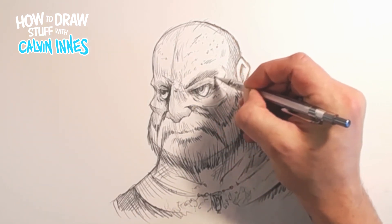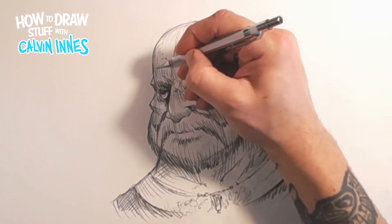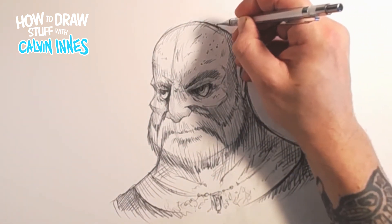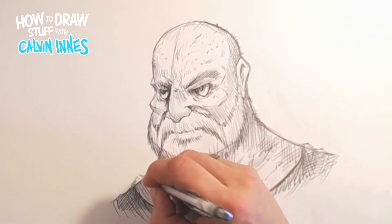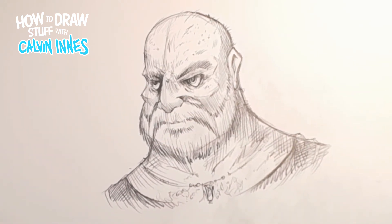Taking the eyebrows off a bit as well, and there we go - our kind of warrior, hairy, angry looking guy. Have a go yourself - remember to keep practicing this stuff, the more you sketch these kind of characters the better they're going to get. Hit like if you've enjoyed the video, leave us any comments if there's anything you want me to show you how to draw, and I'll see you next time.